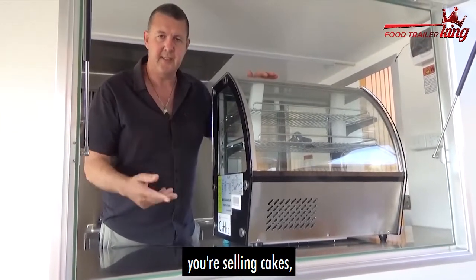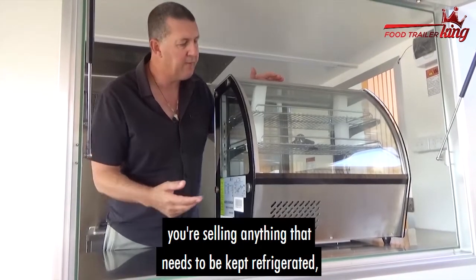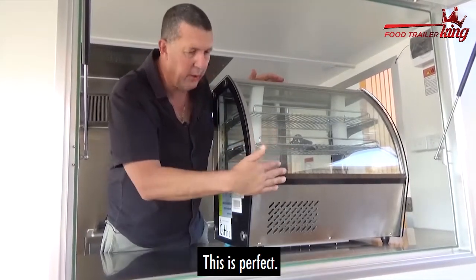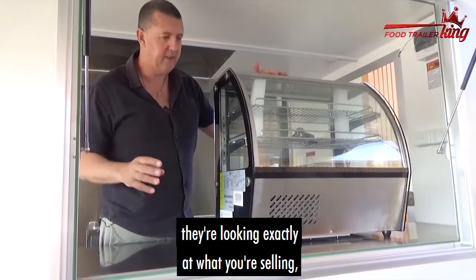So think about you're selling cakes, you're selling sandwiches, you're selling anything that needs to be kept refrigerated. Plus you want your customers to see it — this is perfect. They're looking exactly at what you're selling.